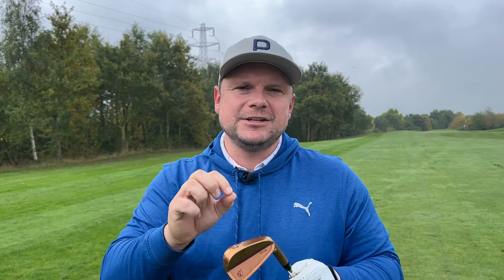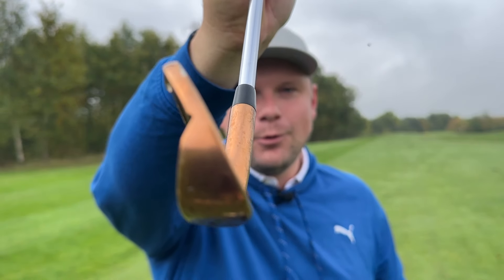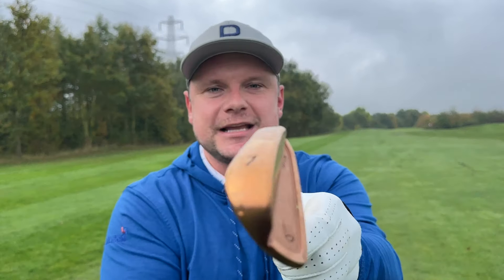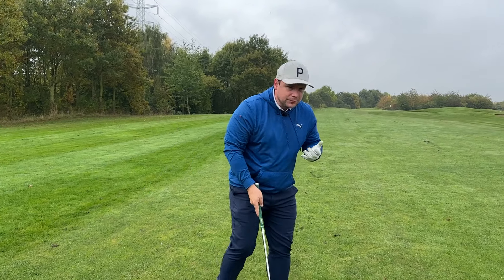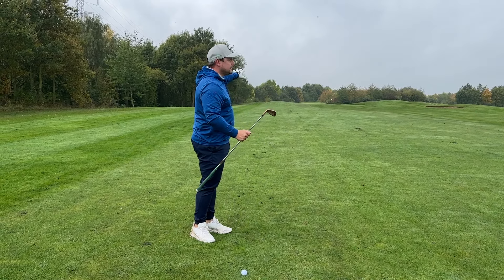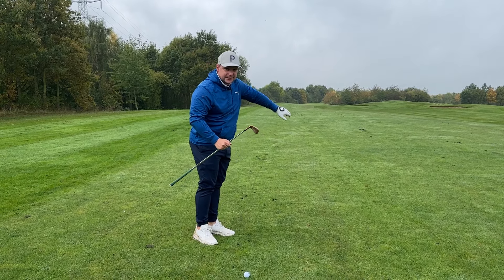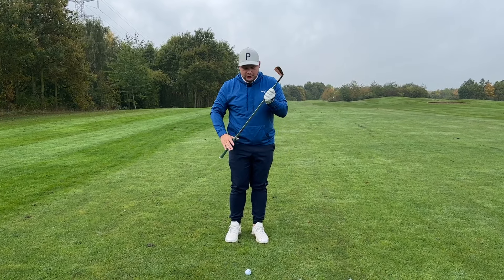If you're in control of your clubface, generally your shaft angle is going to be correct at impact, and that means you're going to hit the ball straighter, because dynamically we have less dynamic loft. So this 7-iron becomes a dynamic 6-iron, as opposed to becoming a dynamic 8-iron. We have 164.9 yards here today, playing 167 yards — that should just be a nice 7-iron if I do the dynamics correctly.